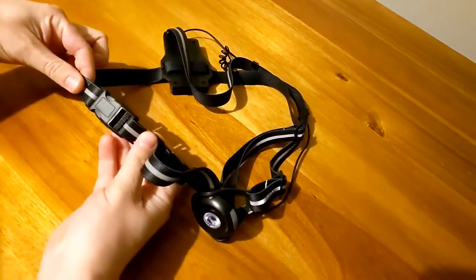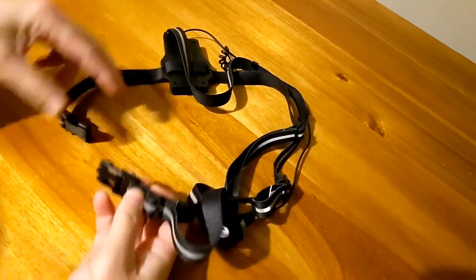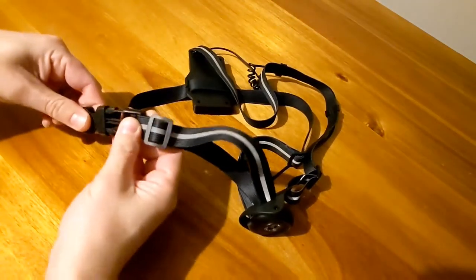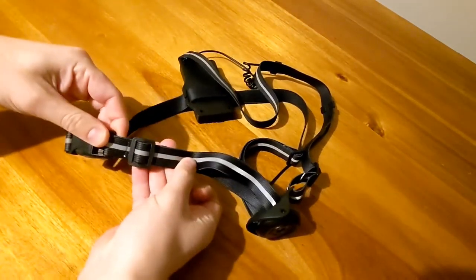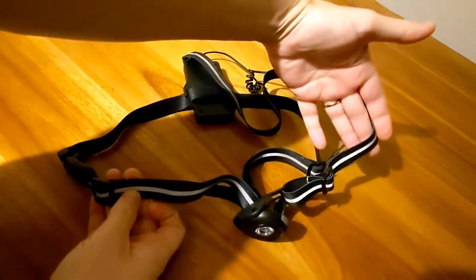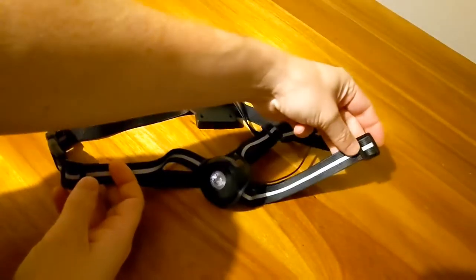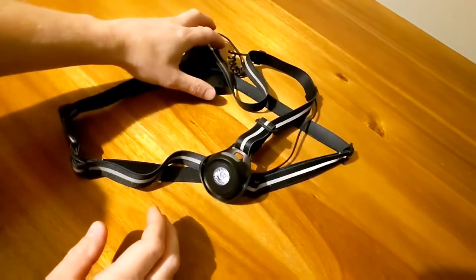Starting with the strap — it comes with a clip so you can easily put the strap on and it clips back together. It comes with three adjusters, one there, one there, and another one on the opposite side, so you can comfortably fit your body in any position you want.